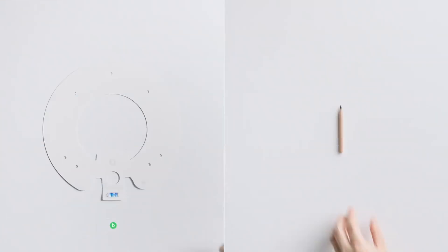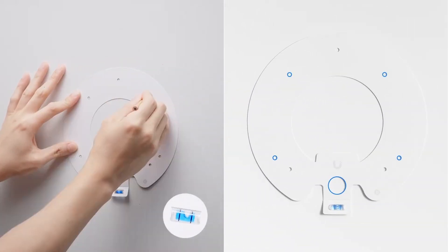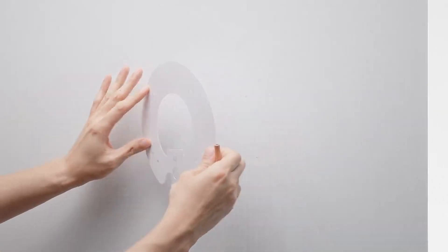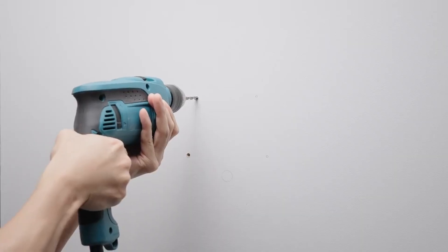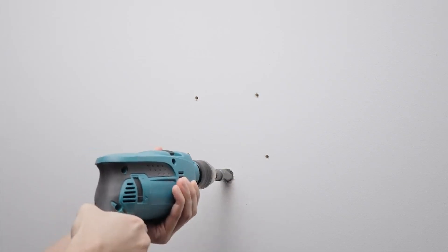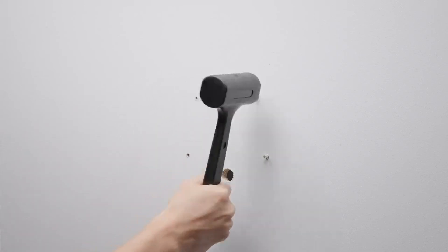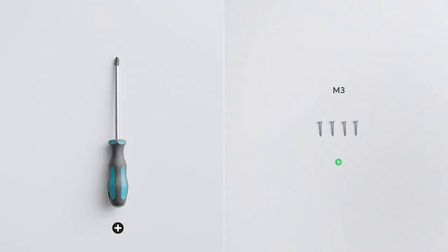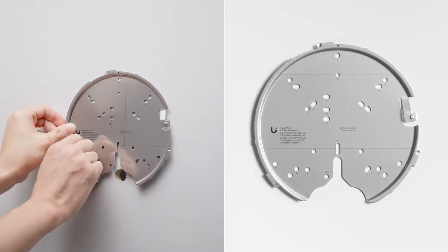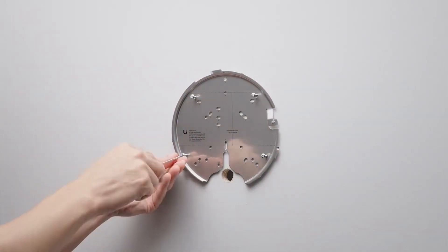Find the ideal wall location for your access point and use the guiding paper to make pencil marks for the 5mm holes and the 18mm hole for your Ethernet cable. The included bubble level on the paper will help you mount the access point upright. Drill the four 5mm holes in the marked areas, then drill the 18mm hole for the Ethernet cable. Take the four anchors and the mallet and tap the anchors into the four 5mm holes. Then take the four M3 screws and Phillips screwdriver, place the attachment plate over the anchors, line up to the A-labeled holes, and screw in the four M3 screws.